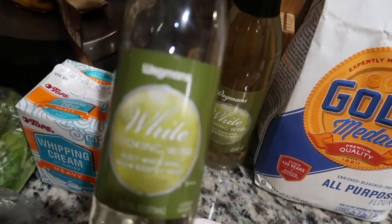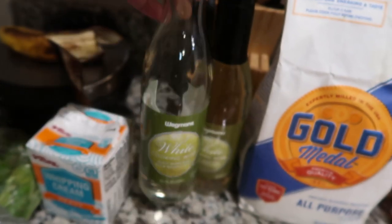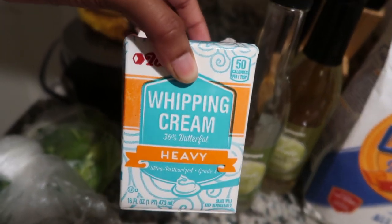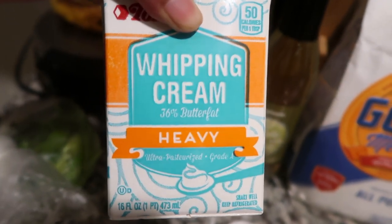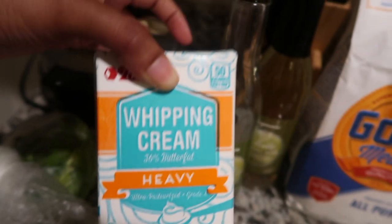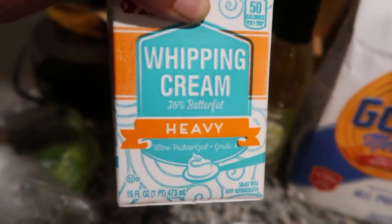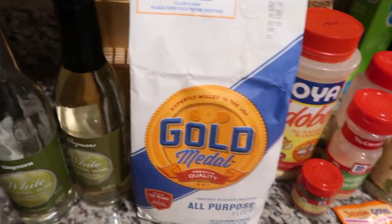I have some white cooking wine — this is the Wegmans brand but you can use whatever brand you wish. Then I have heavy cream. They actually ran out of heavy cream so I got whipping cream — I'm not sure if that's the same thing. I know with this one you can make whipped cream out of it, but I just got it and we'll see how it does. Then I got some fresh cilantro to add some freshness, and yeah, we're gonna get started.